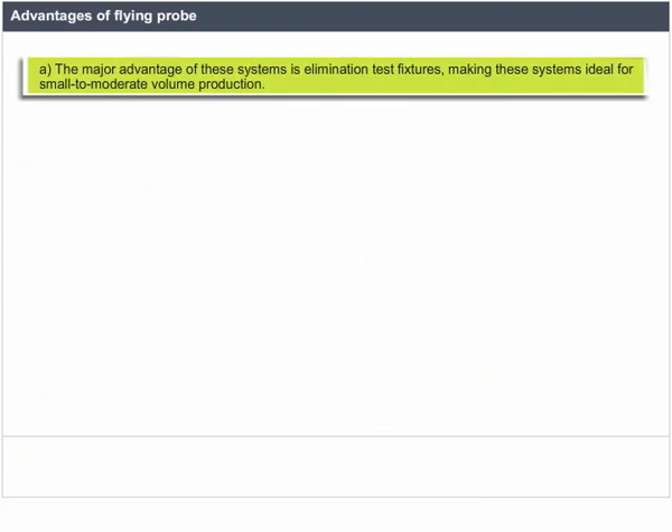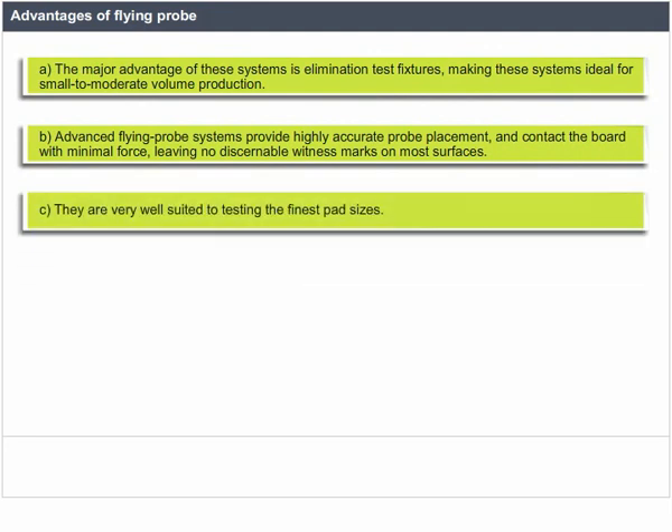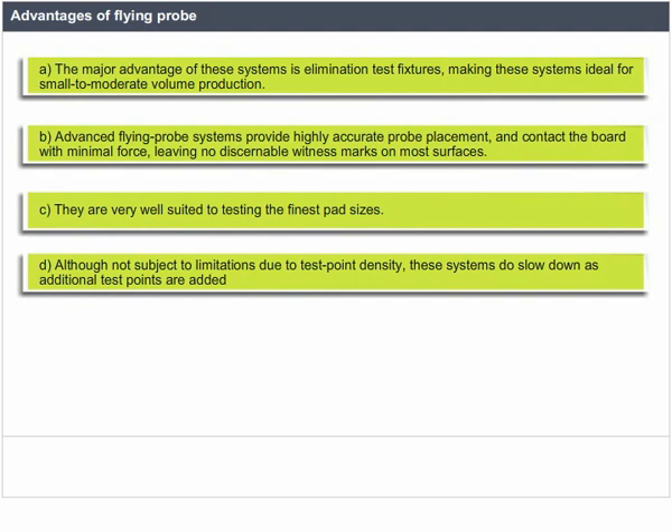The major advantage of flying probe systems is the elimination of test fixtures, making them ideal for small to moderate volume production. Advanced flying probe systems provide highly accurate probe placement and contact the board with minimal force, leaving no discernible witness marks on most surfaces. They are very well suited to testing the finest pad sizes, though they do slow down as additional test points are added.